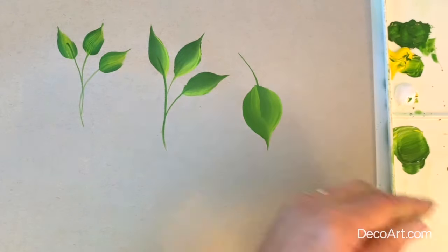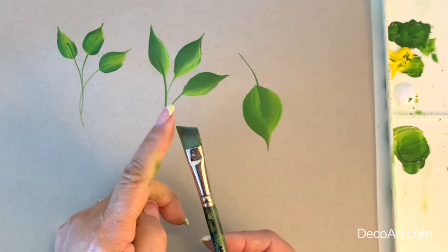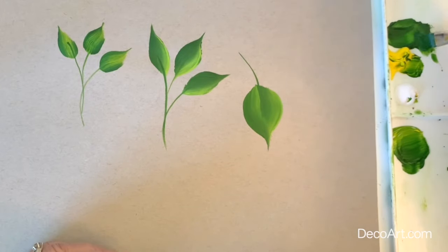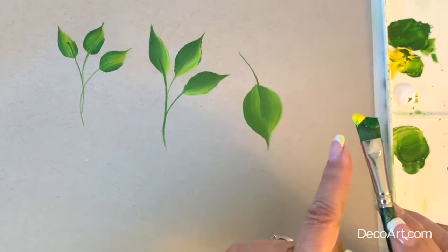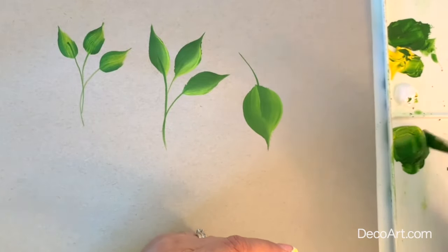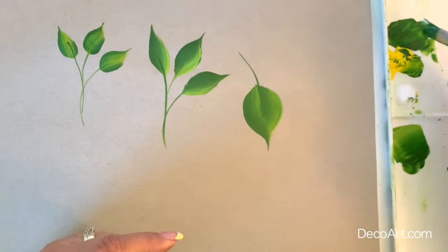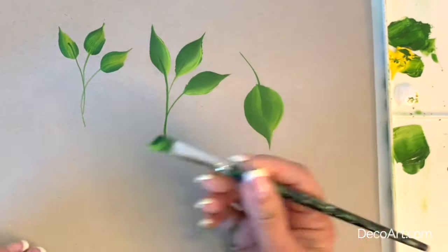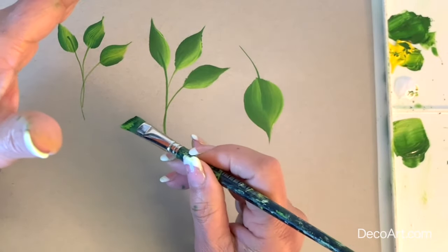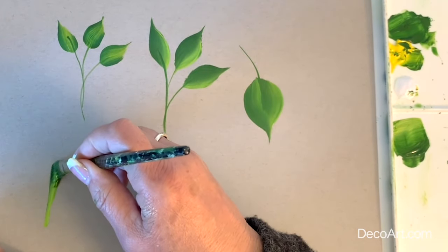One more brush — this is our angle. An angle brush has a short side and a long side. The long side is your toe and the short side is the heel. We're going to load the entire brush with green, then pick up yellow on our toe and blend back and forth. Remember, there are a lot of different shades of green — you can choose whichever one you like. We're going to start at the bottom and move the brush upwards with a little pressure and then releasing pressure. It's a nice tall skinny leaf, like you might see for a tulip or an iris.